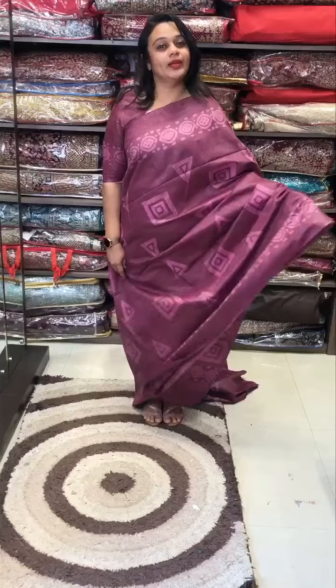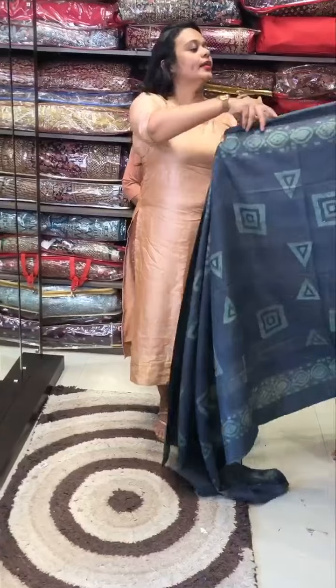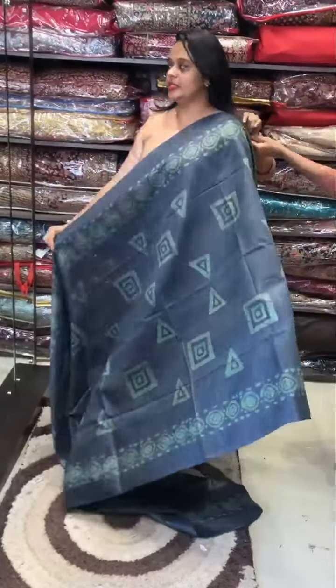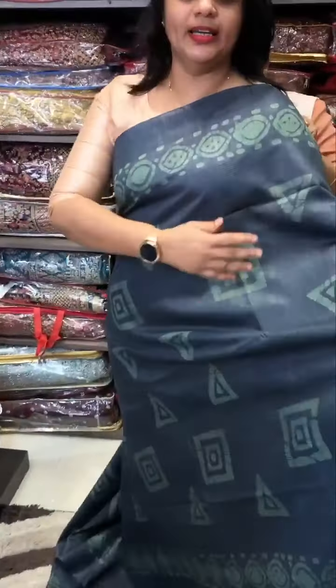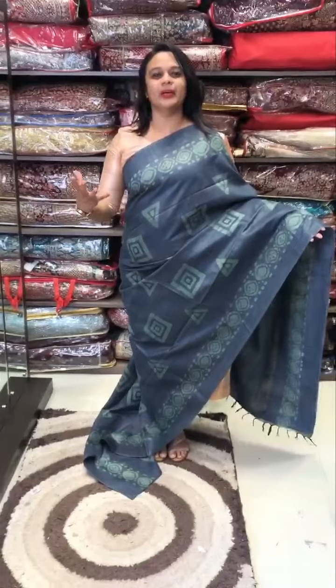It is a great concept. I will show you the website. The color is bluish gray — bluish gray color. It is a dusty green color, batik print. Beautiful concept, you can see the print.